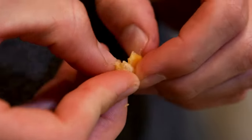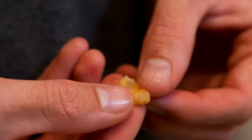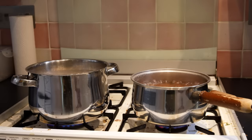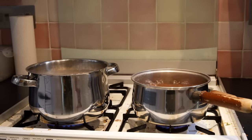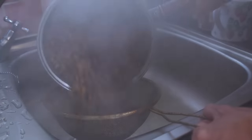With other baits like maize and tiger nuts, what you're looking for is just being able to bite that nut or grain open and see that it has properly absorbed the water and it's not dry on the inside. That's what you're trying to avoid — a dry, hard bait. Once you've boiled your baits for around 40 minutes, drain off the water and your bait is ready to go.